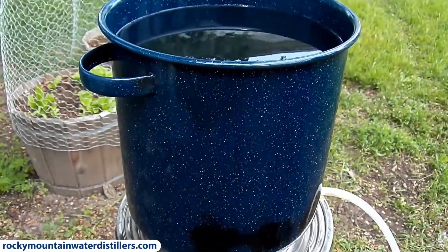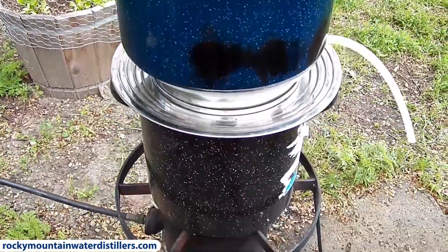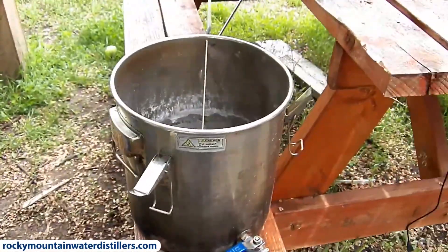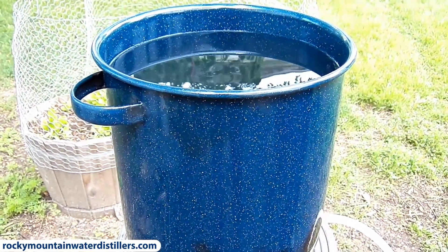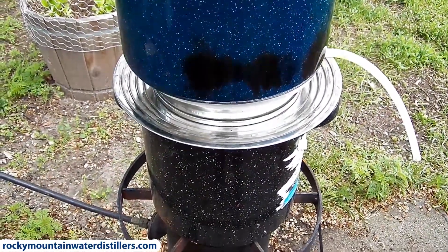These are just regular old camp pots, ceramic coated. You can obviously use stainless steel — that's better, like our Gravistil system where all the pots are stainless steel. But this would work fine in a pinch to make distilled or purified water pretty quickly.